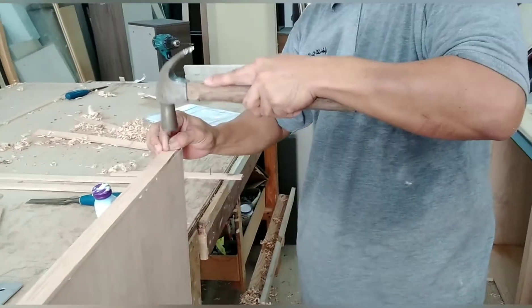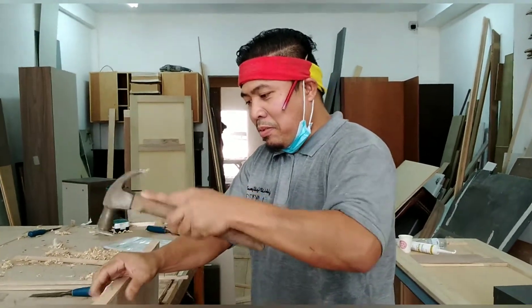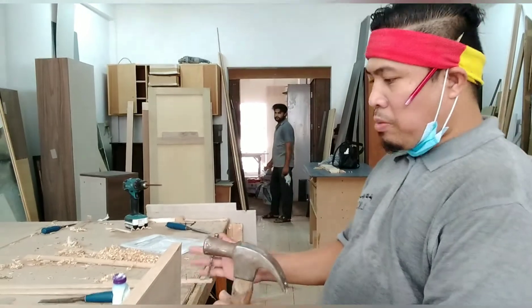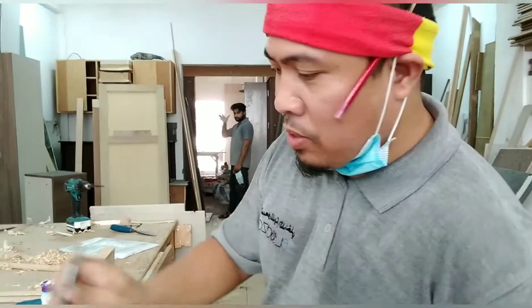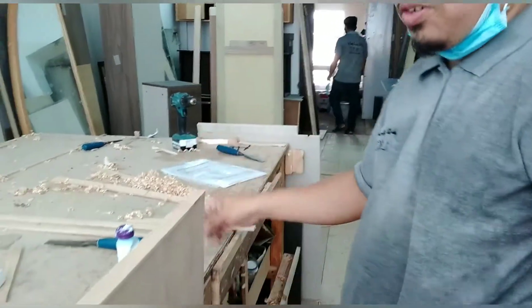Buti na lang nakapag-arkila tayo ng kameraman. Masinsin na kayong ang kameraman. Yan guys — nakabit na natin. Bakuha na natin — dapat magkakasok. Gagamitan natin ng puncher para ilulukog natin konti para pagpasak. Yan guys, tapos.